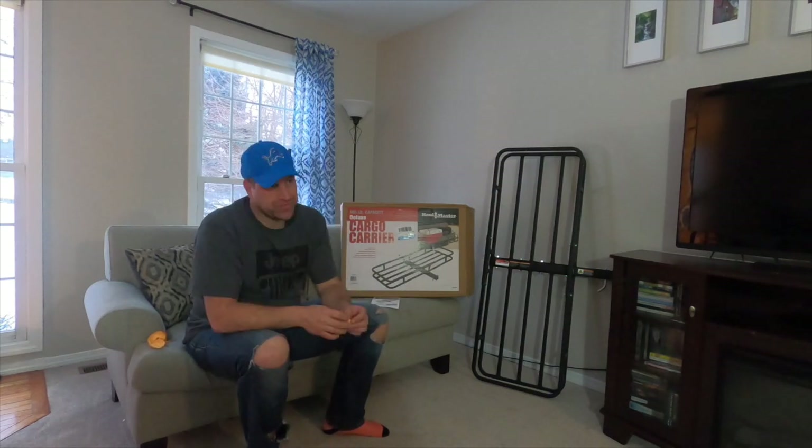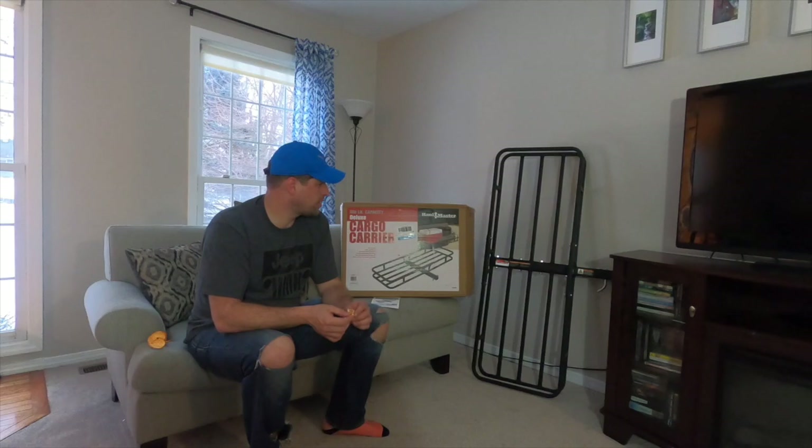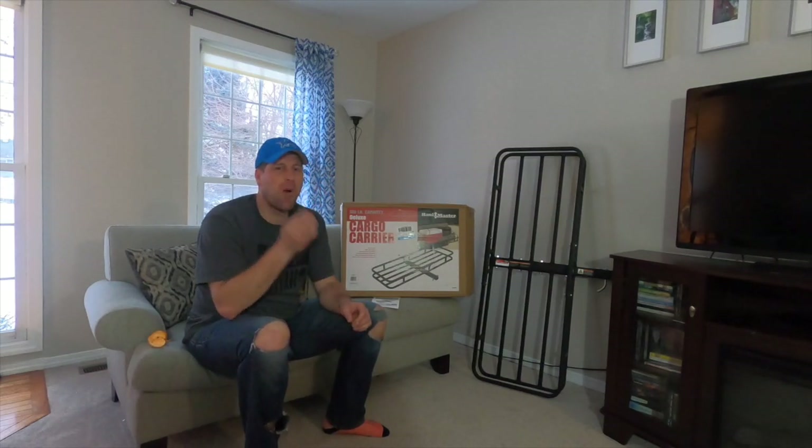I don't want to sit on the sidelines. As usual, if you like the video, like the video, share it, subscribe if you want. Just a basic review on this cargo carrier. Thanks.